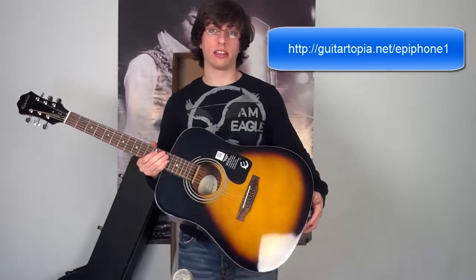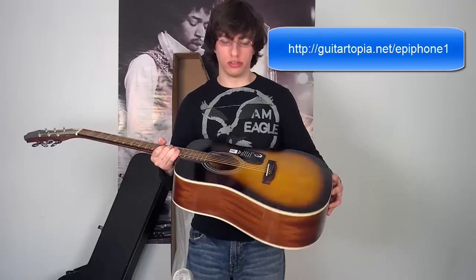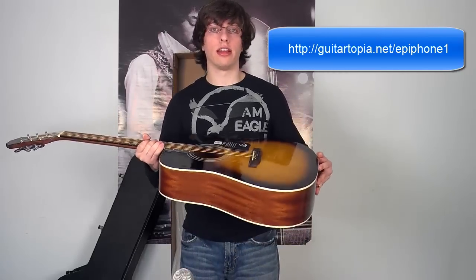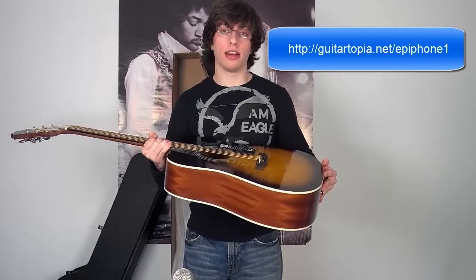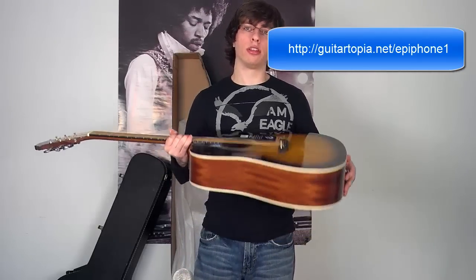Obviously you really want to hear what it sounds like, so I'm going to show you what it sounds like. Go to guitar-topia.net/epiphone1 and I'll give you my full review there. There's a lot more things you've got to know about the DR100. You can also click the link under the video. See you there guys.